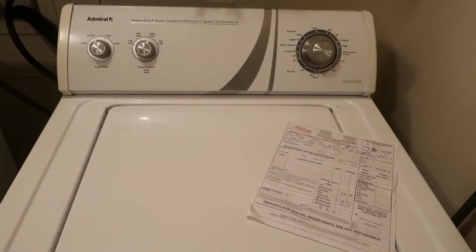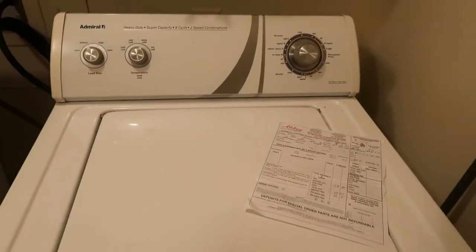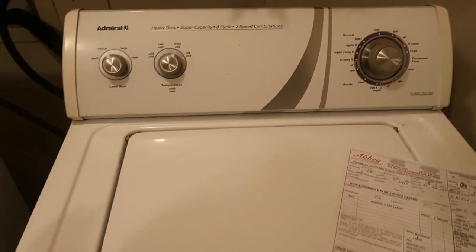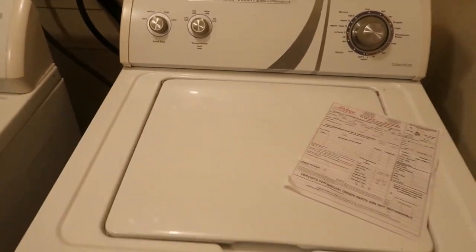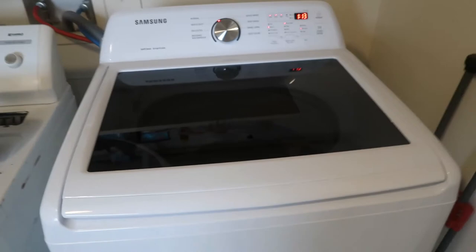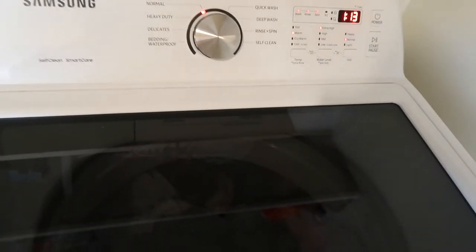And I am going to give you guys a review of my new washing machine. Thanks for watching. Subscribe to our channel if you have not already. If you enjoy content like this, let me know — give me a thumbs up and click the notification bell. Hey, Mommy China Crew — as I promised, I'll be showing you guys the new washing machine.